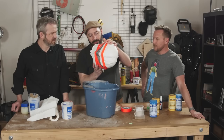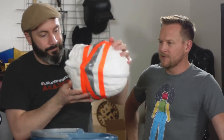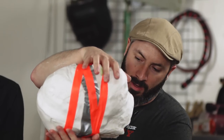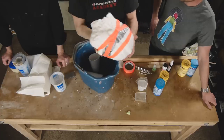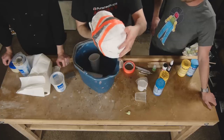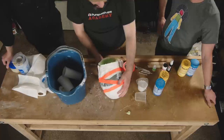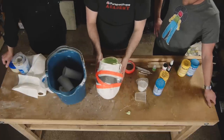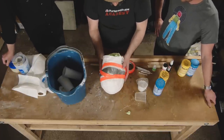If you have a Smooth-On or Reynolds Advanced Materials store near you — how expensive is this whole project? A couple hundred bucks. Not too bad. It's really starting to foam up. I'm going to hold it like this so that it fills up from the face back, because that's the most important part — it gets all the detail. It's the money maker.